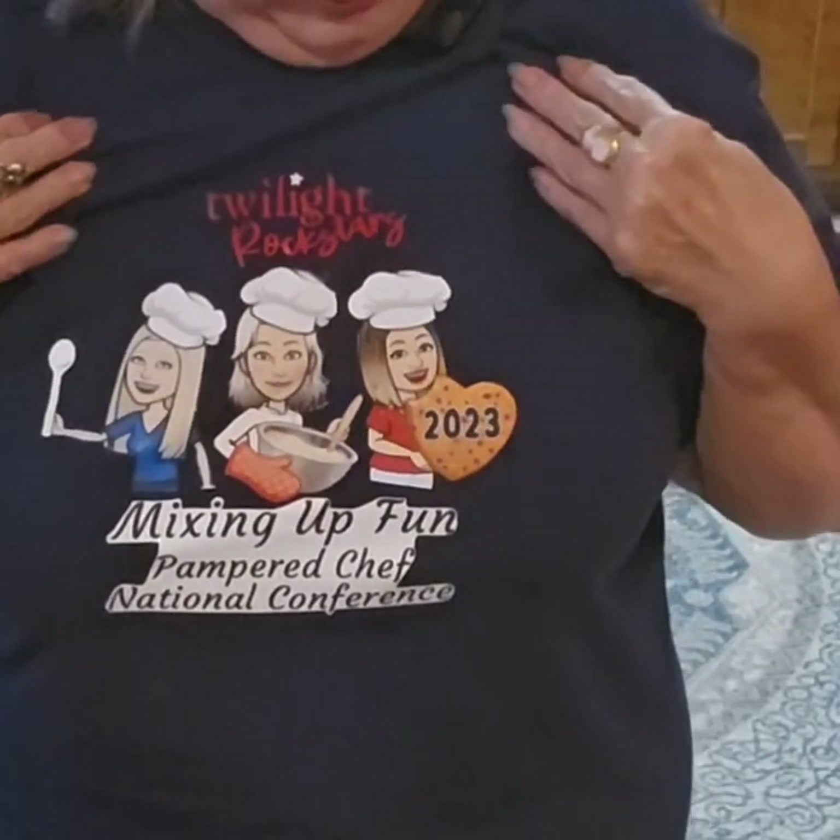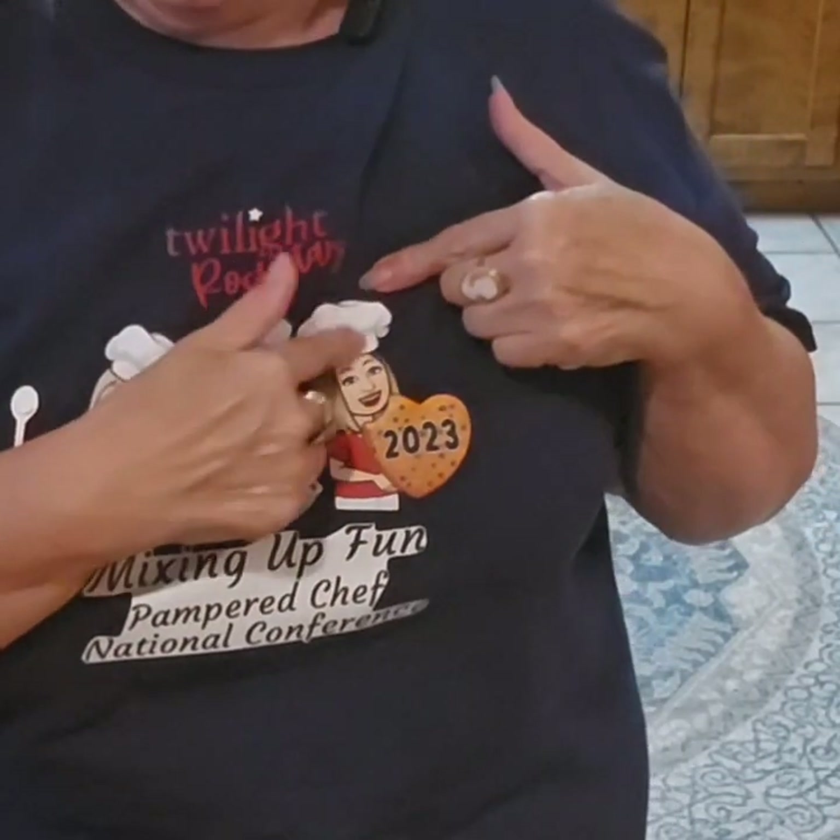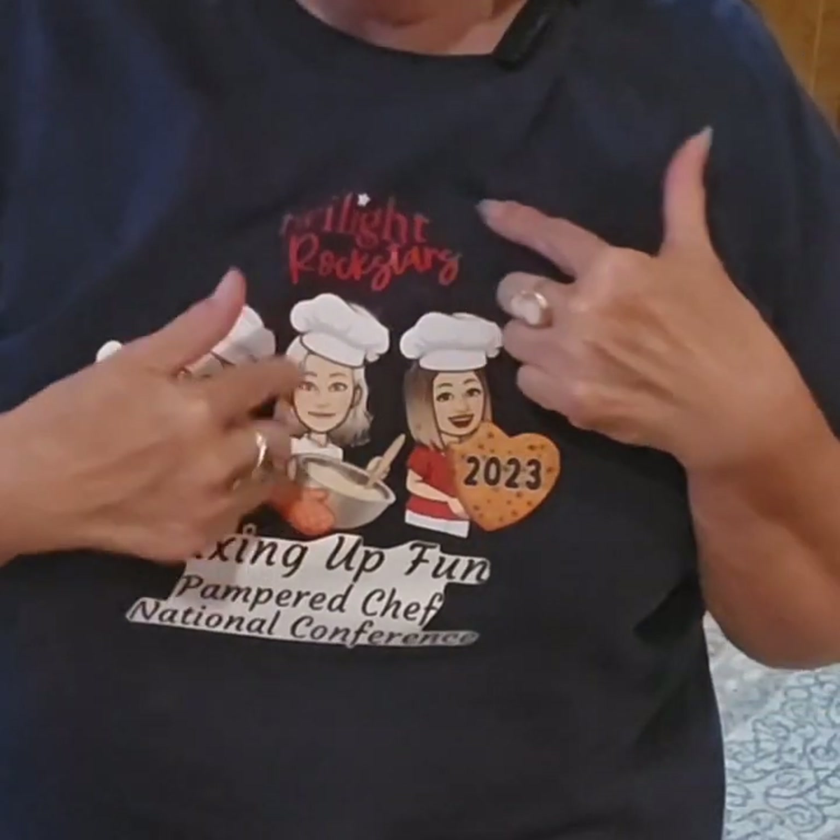How do y'all like my t-shirt? Isn't this cool? One of my friends, Teresa, this is a picture of her, and this is a friend, Dom, and this is me and we went to a conference together for Camper Chef and our sweet friend made us these t-shirts. Our team is not just a team — it's a family and we have so much fun together, keeping up with each other and supporting each other. So if you want to join my team, let me know. Remember everything you see me using is Pampered Chef as always and you can find a link in the description.